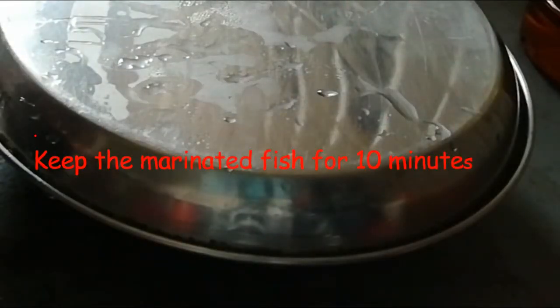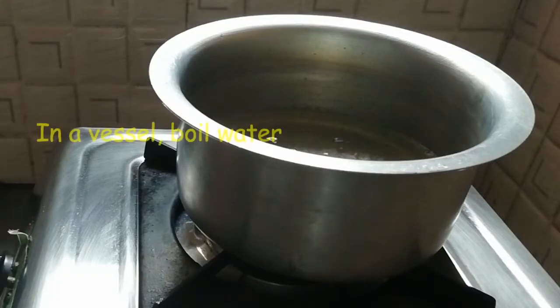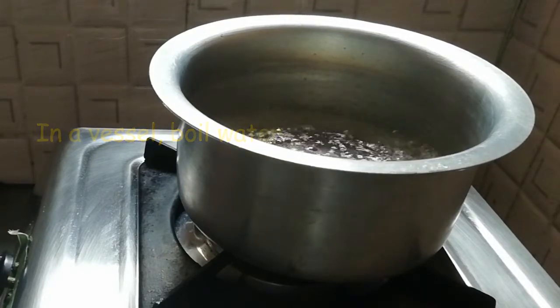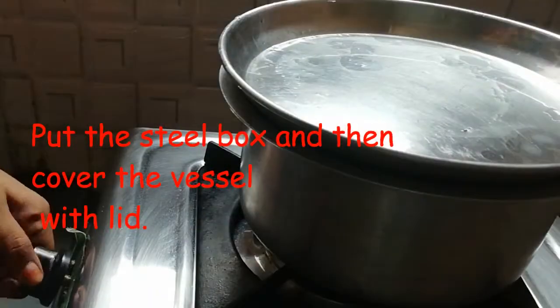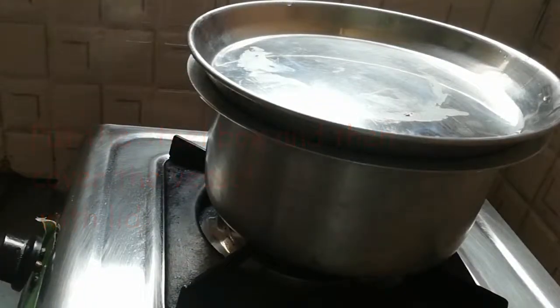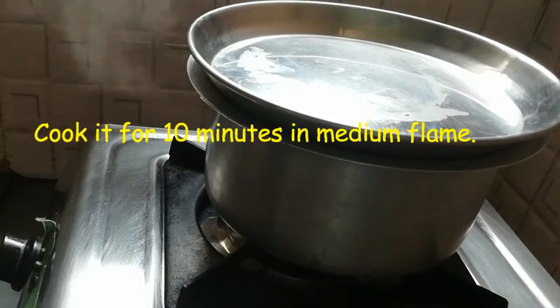After marinating the fish for 10 minutes, put it into the pan or steel tiffin container and cook it on medium heat for 10 minutes.